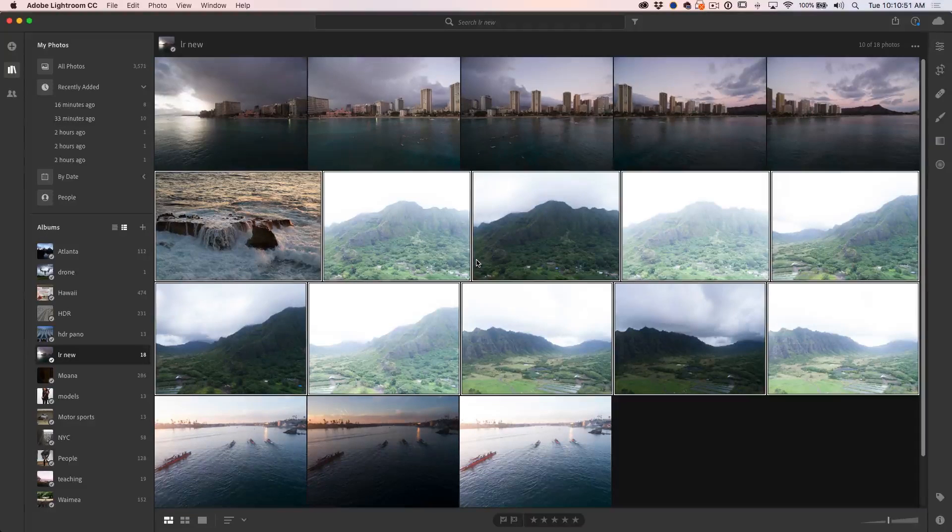Here we are inside of Lightroom CC. The difference between CC and Classic is that Lightroom Classic is what used to be Lightroom CC — it's your desktop-based workflow that you've always been using. Lightroom CC is a cloud-synced version of Lightroom. There's a desktop component and also a mobile component on your phone and your iPad — all of those stay in sync. If you're out shooting in the field, it will update on your computer and vice versa. All the photos are also in sync, so you add a photo to one and it's added to all of them.